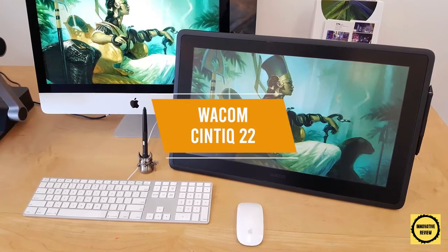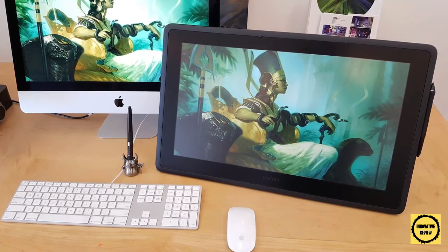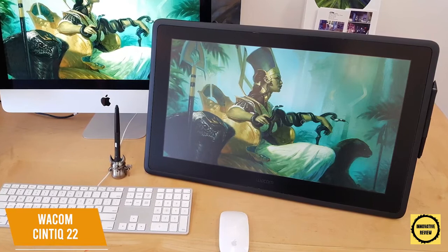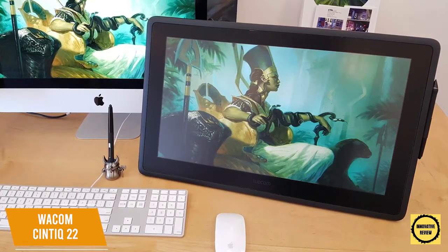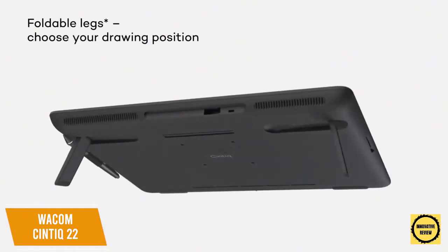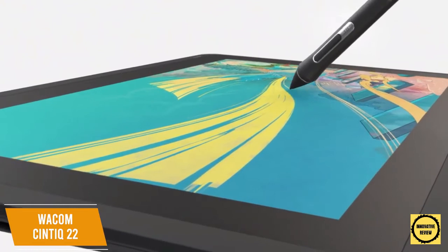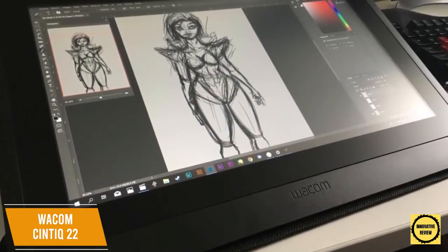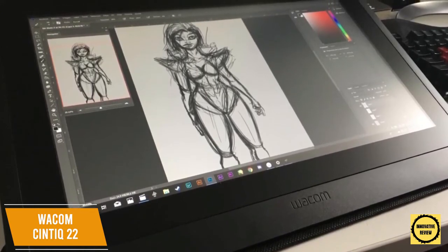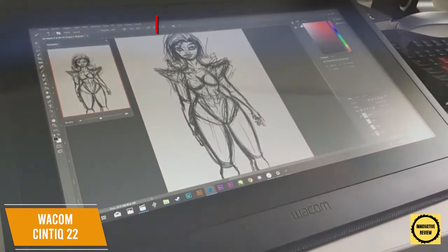If you can afford the splurge, the Wacom Cintiq 22's 21.5-inch 1920 by 1080 HD display provides clarity to see every detail of your work. The $1,200 Wacom Cintiq 22 delivers an excellent blend of useful features and affordability for professional artists. It comes with a high-end pen with excellent pressure sensitivity, a large active drawing area of 19.5 by 11.5 inches, and a built-in adjustable stand. Although the 72% NTSC coverage is middling for artists, it features a full HD 1920 by 1080 resolution display covering 96% of the sRGB color gamut.